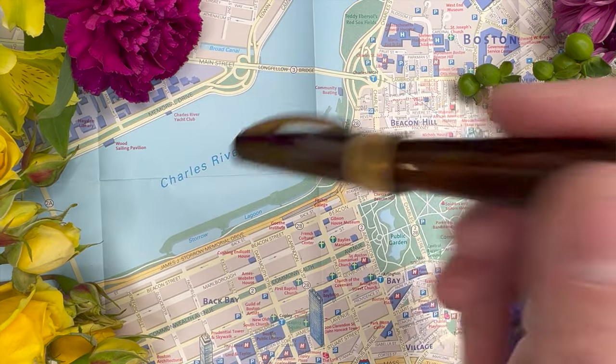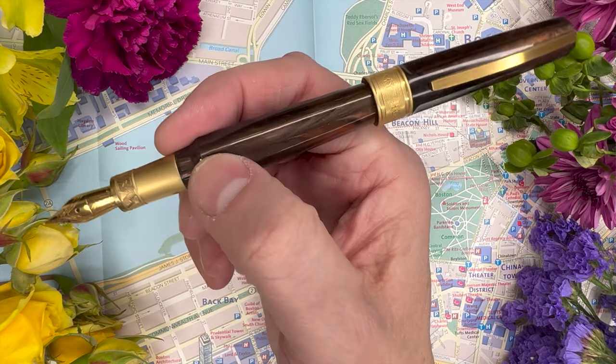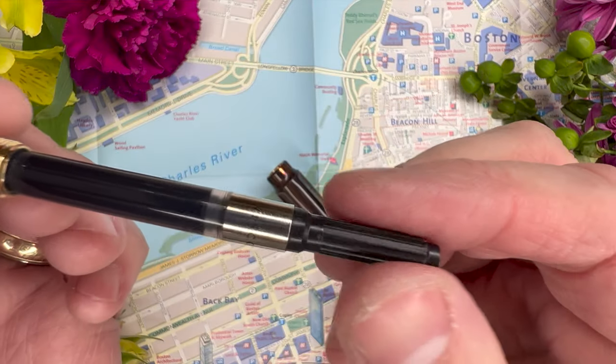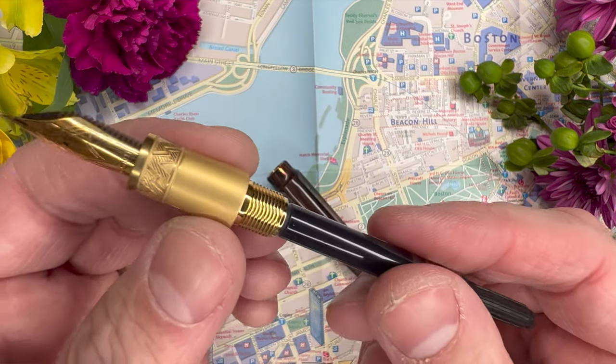Now let's go through some cons. First, posting is a disaster for me — I just don't enjoy posting this pen. You might want to try it before you buy; maybe you won't have a problem, but I find it very awkward. I sort of want to jam it on there to make it work, and it just doesn't. Another con is the converter — it's really kind of rubbish. I get why they used it; they had to cut corners somewhere, and sourcing a Schmidt nib was probably a cost saving that benefits us. But the converter could have been a little nicer for a pen at this price. Nevertheless, we all have extra converters around, so we can make something work.